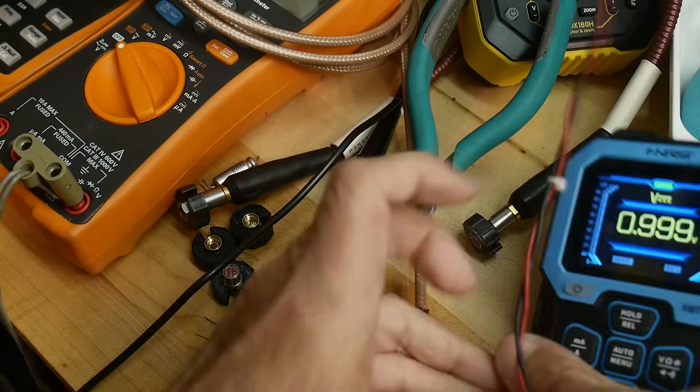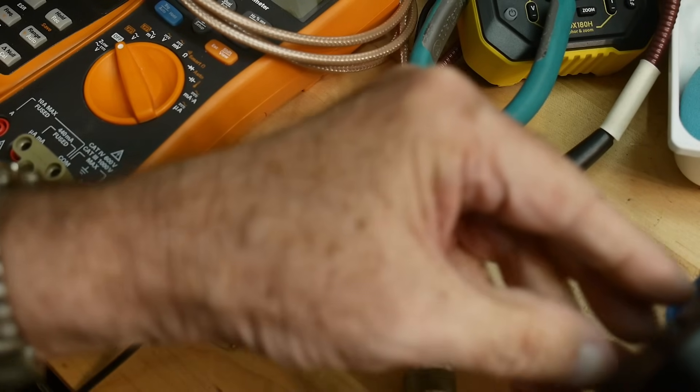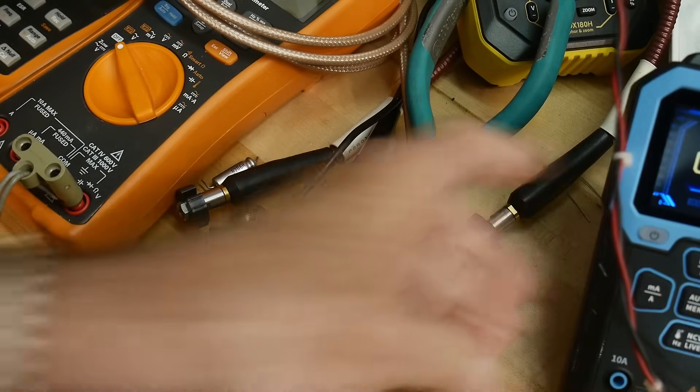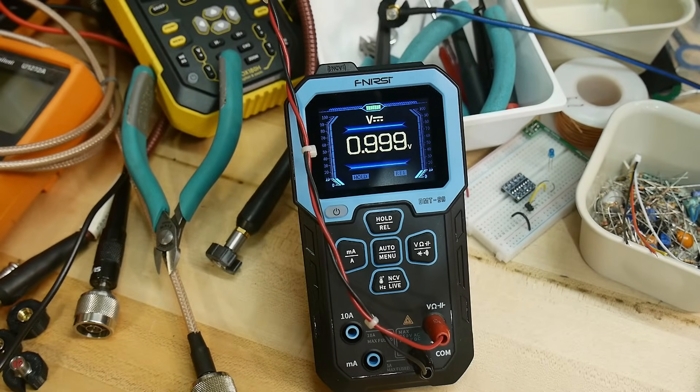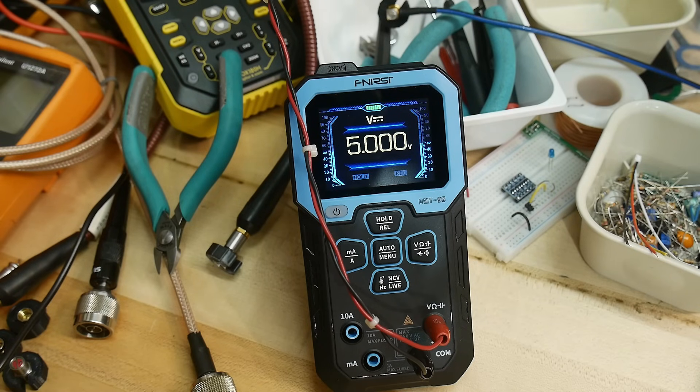Let me move the camera over so it's square to the device and prop it up — it does have a little plastic flip-out stand. One volt, three volts, six volts — measured very accurately. Nine volts, ten volts... 9.990. So it is quite accurate.